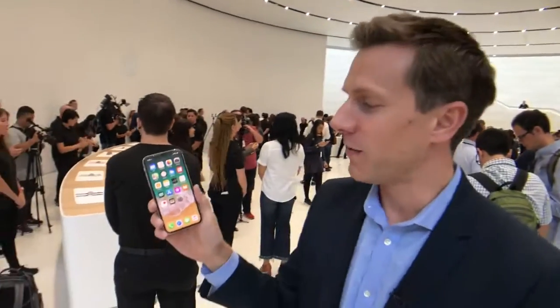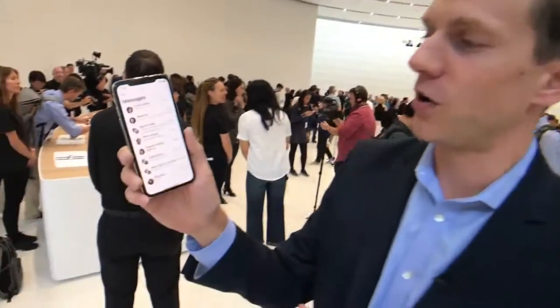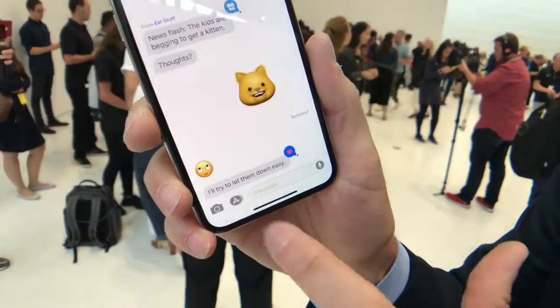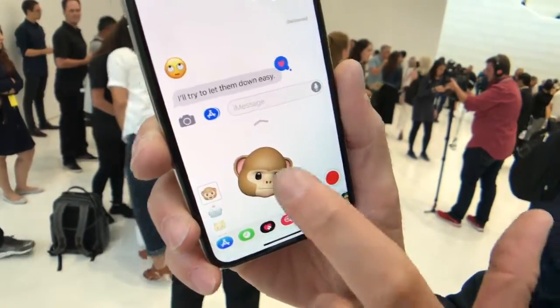Let me show you something cool that a lot of people are talking about: the Animojis. These are animated emojis in iMessage. You go into iMessage, tap there, and immediately you see this little guy — that's one of your Animojis. Apple is showing off their augmented reality face-mapping camera.